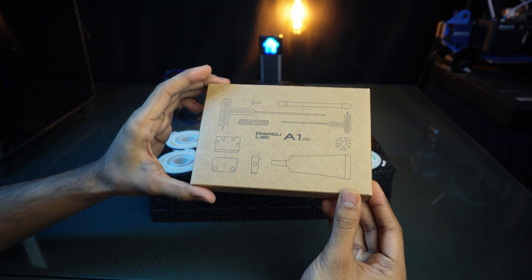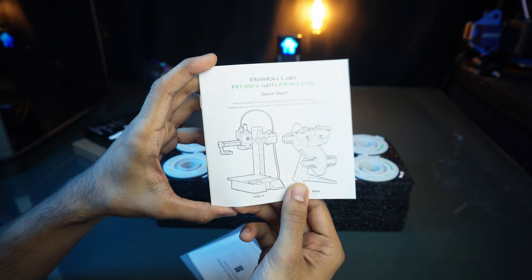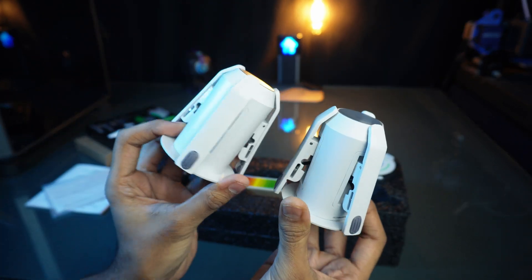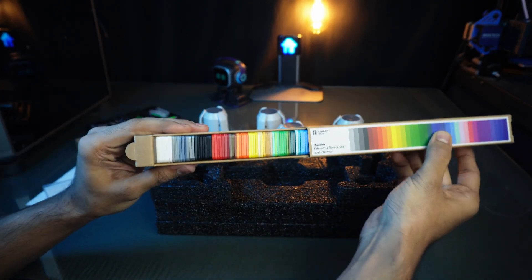Also in the small box, we have a tool kit with all necessary tools, a manual and guideline instructions, 4 rotary spool holders with a spring mechanism, and beautiful filament swatches.